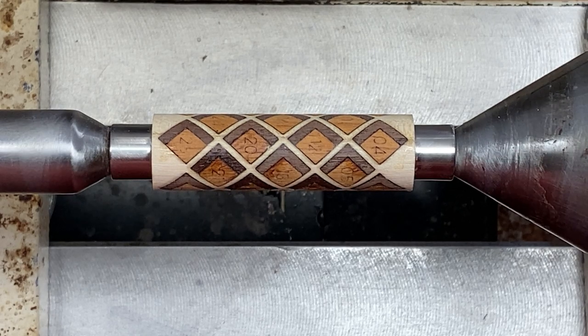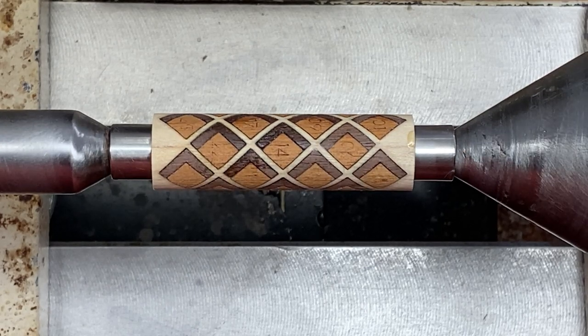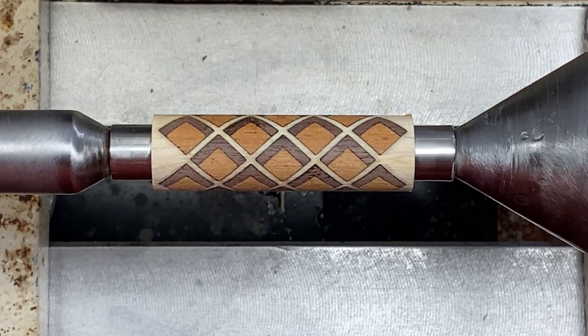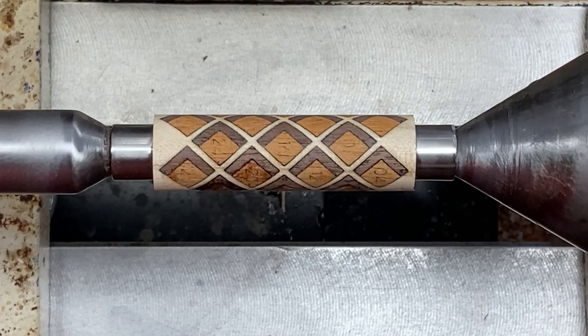I will put a link to Rick's website where he sells these in the description of this video. The blanks are cut on a laser and they're just absolutely gorgeous — three different pieces of wood. This is a maple background with what looks like mahogany boxes and walnut shadows. I think it's going to make a gorgeous pen, so let's get turning.